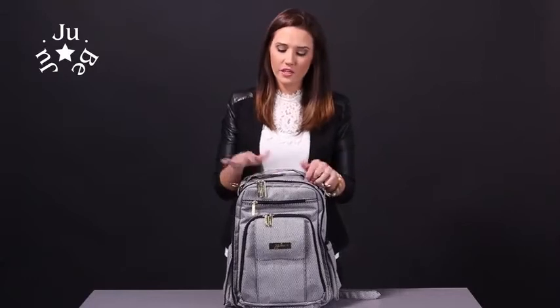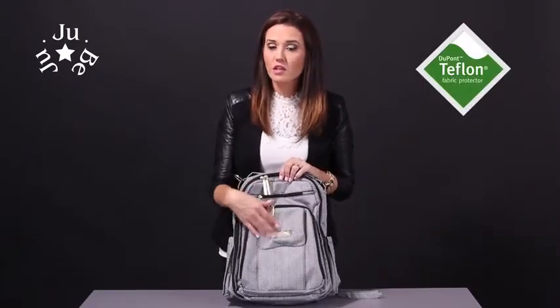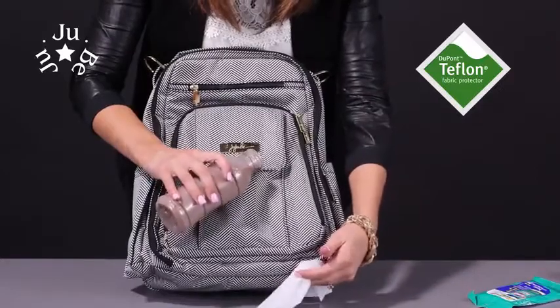Hey guys, Ruth Jujubee here, and I'm here to talk to you about our Be Right Back in our legacy print, The Queen of the Nile. The Be Right Back is a true backpack style. All of our bags are machine washable so you can just throw it in the washing machine, pull it out and let it air dry. Our bags are treated with Teflon so if anything spills on it you can just wipe it right off.